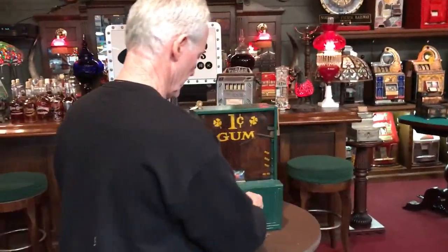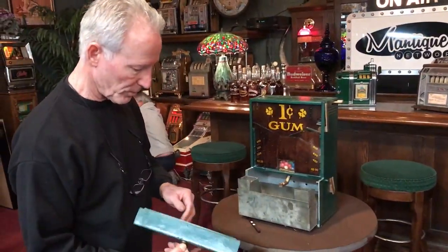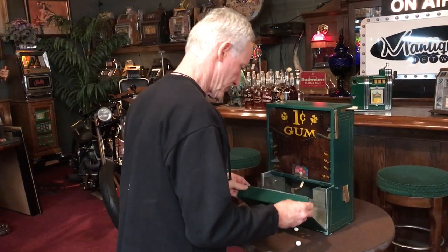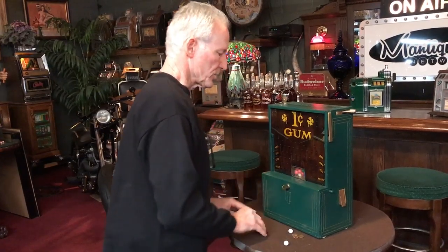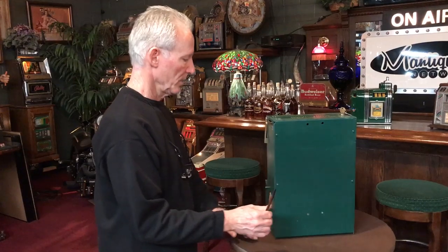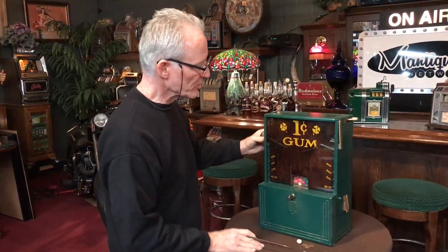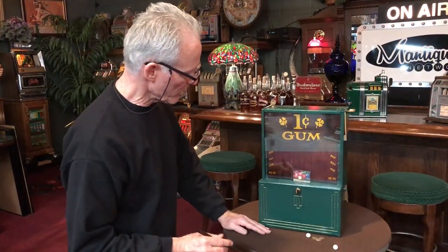It has its original locks as well as its original cash box. This is the box that belongs in there — nice original lock. As you can see, all aluminum. You can hang it on the wall. Here is your gumball dispenser. This has a huge reservoir — this whole box here will hold gumballs, so they really wouldn't run out much.